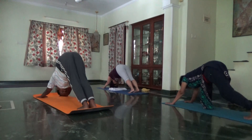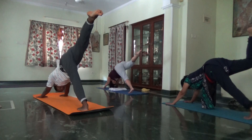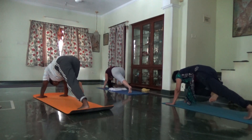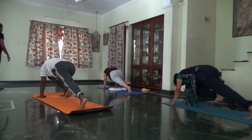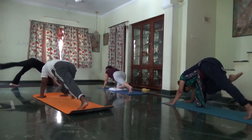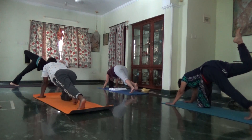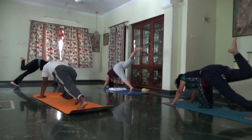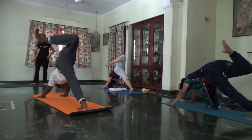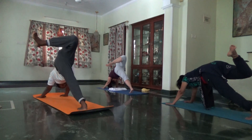Right leg to the ceiling as you inhale. Fold your right knee as you exhale. Flip the dog halfway. Right leg to the ceiling, flip the dog. Right leg lifted up, fold and turn. One more. Stay.